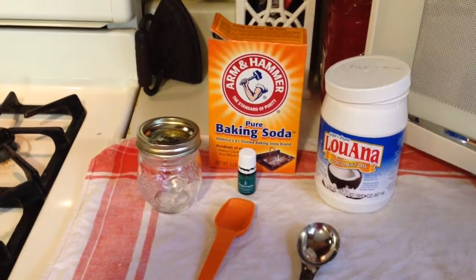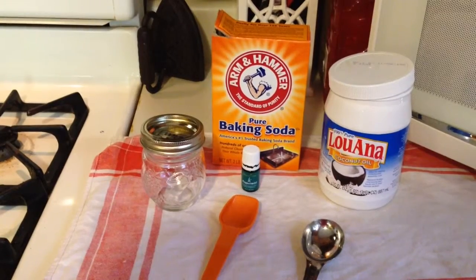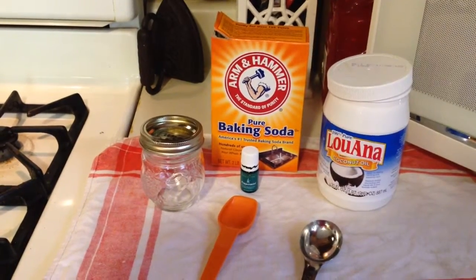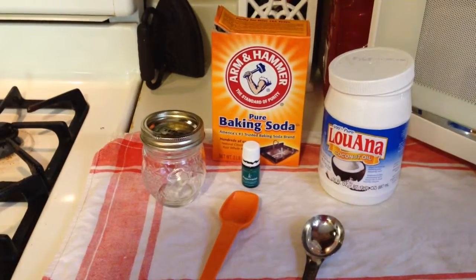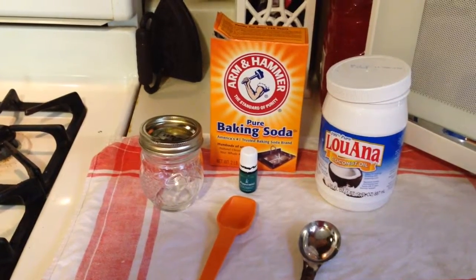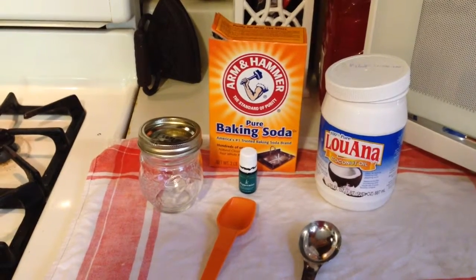Hey, today I'm going to show you how to make homemade toothpaste. It'll save you a lot of money and there will not be any fluoride in it — and we all know that fluoride is very bad for your thyroid and many other parts of your body. It's just bad chemicals.